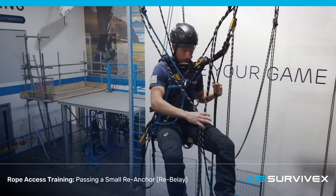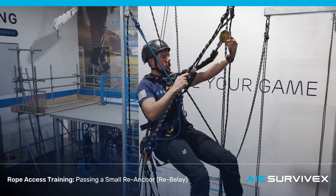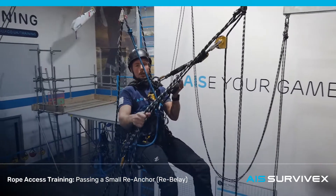Have a little clean up again, just keeping an eye on this loop, keeping it out of the way. And we're going to descend. Check the ASAP's not locked. Axel across.